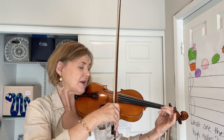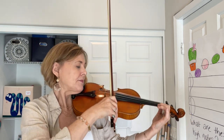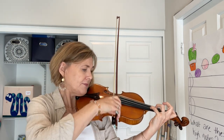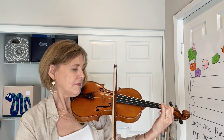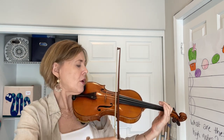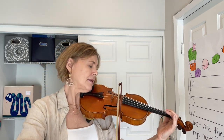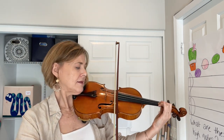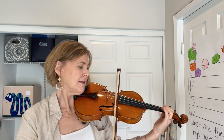Let's do it again. Measure 25. Low 2 on the E. Roll down, down, down.